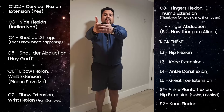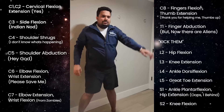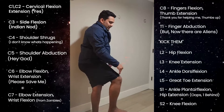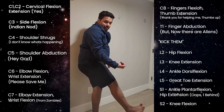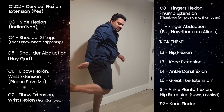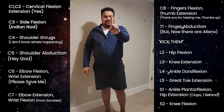C7 is elbow extension and wrist flexion — zombies. 'Thank you for saving me' — finger flexion and thumb extension is C8. T1 is 'but now there are aliens,' so I'm going to kick them. L2 is hip flexion, L3 is knee extension, L4 is dorsiflexion, L5 is great toe extension. 'Oops, there's one behind' — hip extension and plantar flexion. S2 is knee flexion.